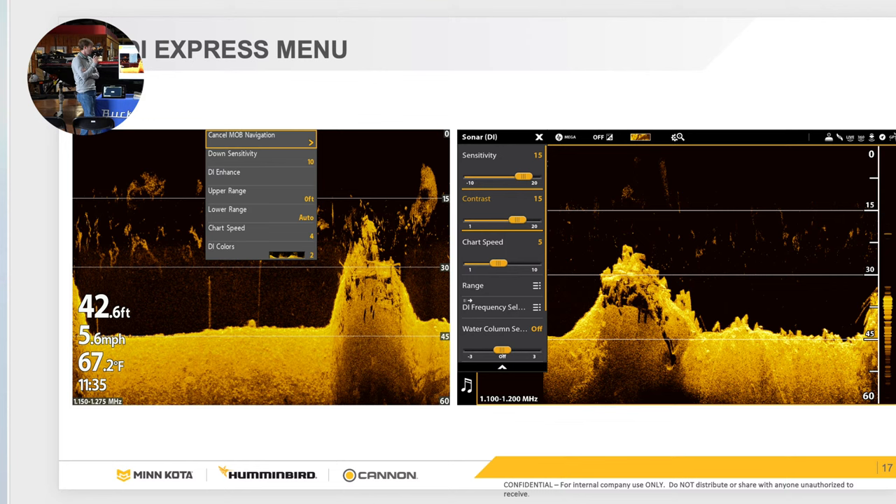One important setting — especially right now with the river high and muddy — is water column sensitivity. When you launch your boat, you'll get so many particles in the water column it's very difficult to graph efficiently on down imaging. On Helix, go menu twice, under the sonar tab about six from the top, you'll see water column sensitivity. When you set that to negative one or negative two, it'll automatically clear up all that clutter — the microparticles and turbulence from mud or silt.